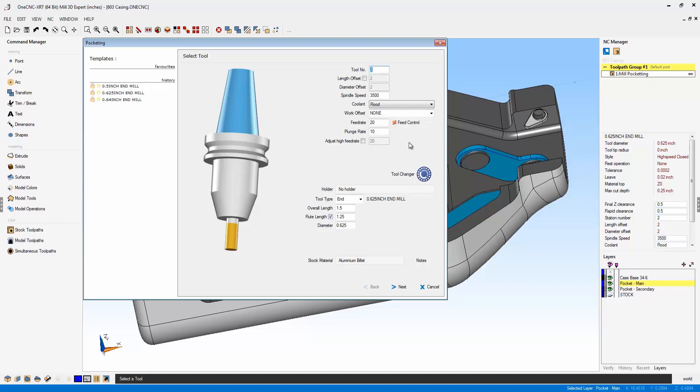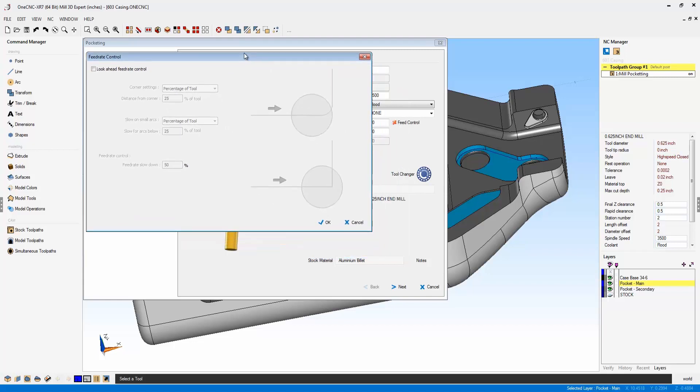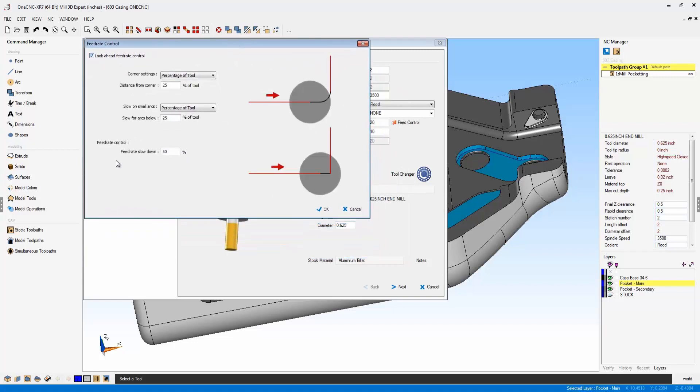What Feed Control does is take the tool and slow the feed rate down when the tool approaches a sharp corner or when the tool has to cut an arc of a certain radius size. Let's open up this dialog box and activate it. The feed rate control by default will slow the feed rate down by 50%, but you can type in whatever percentage you'd like — I'll type in 40% for example.